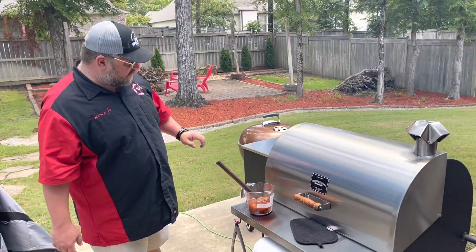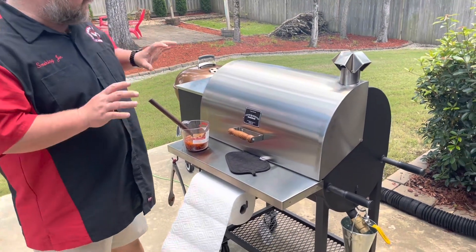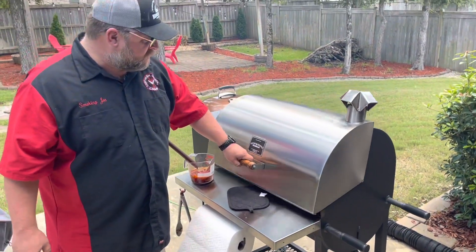Let me know if y'all have ever clicked on one of those. This one's got a real nice hopper, all this stainless steel stuff going on. This is our first cook on here. Let's see what we got going.